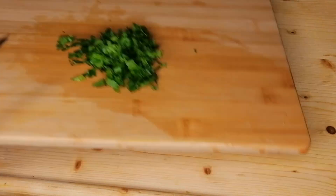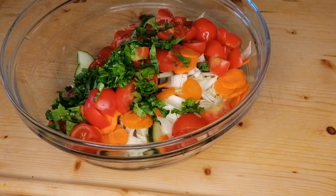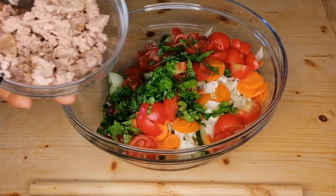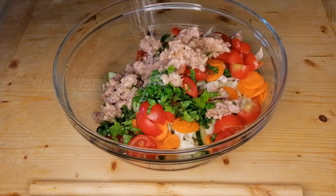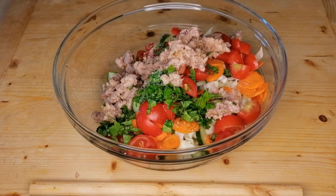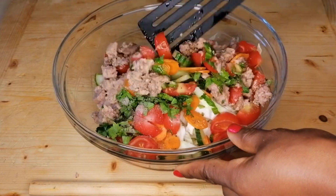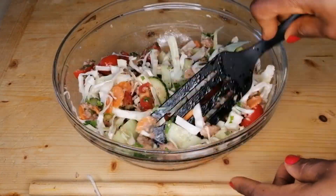Now we're going to step into the dressing process. Start by mixing the salad — I have some tuna here and I'm going to transfer it to the bowl. Then season with some salt and black pepper, and mix until everything is well combined.